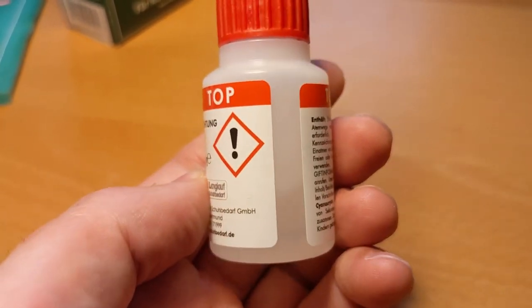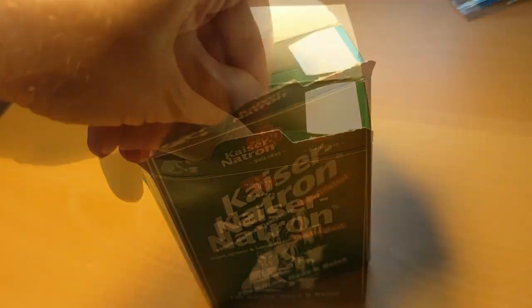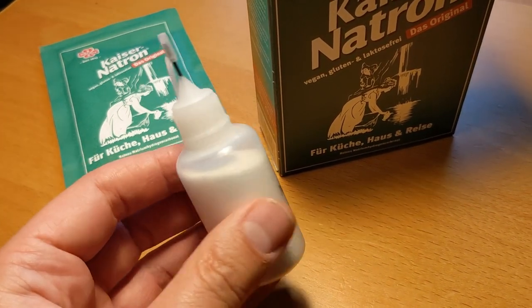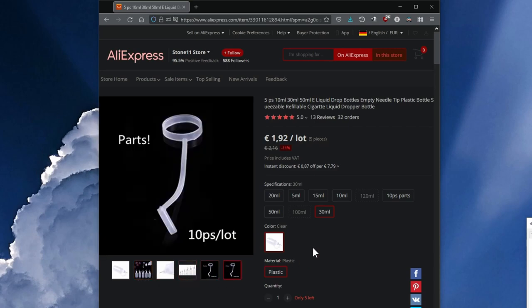You also need sodium bicarbonate, or alternatively baking powder. This 250 gram package costs less than 2 euros. To make it easier to apply, I put the sodium bicarbonate in a 30 ml squeeze dropper bottle. However, it also works without one.